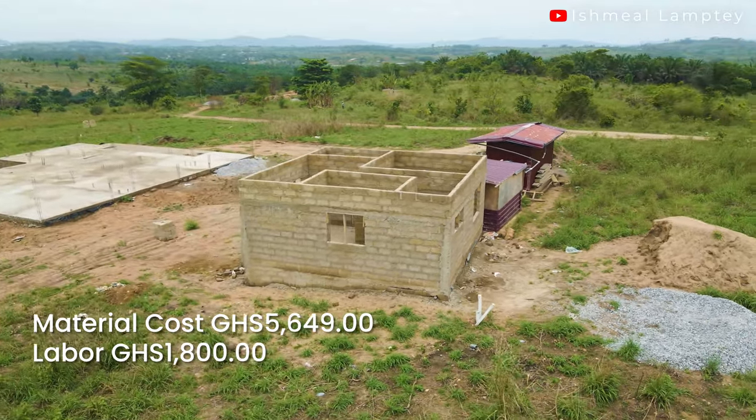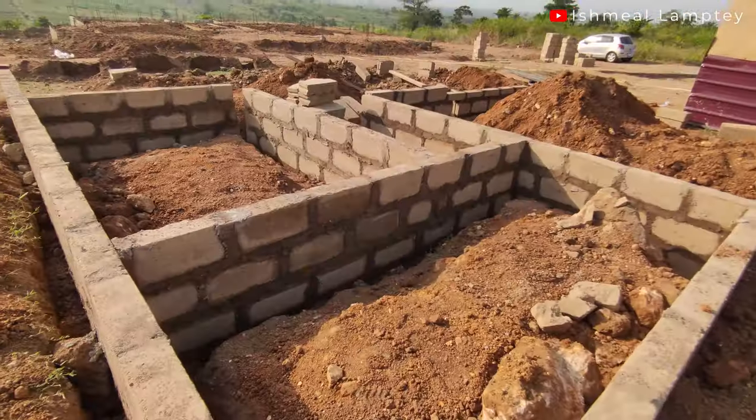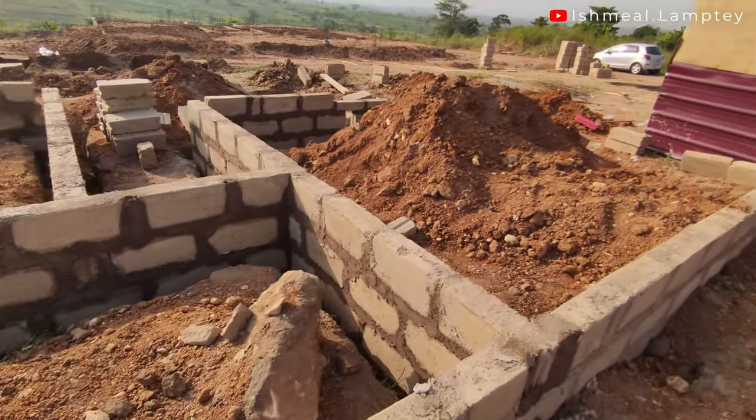The total material cost was five thousand six hundred and forty-nine cedis, and labor was one thousand eight hundred cedis just for the foundation. The foundation took about three days to dig — the soil was very hard because it wasn't raining at the time and the sun was very scorching. The concrete and block work then took less than a week to complete.